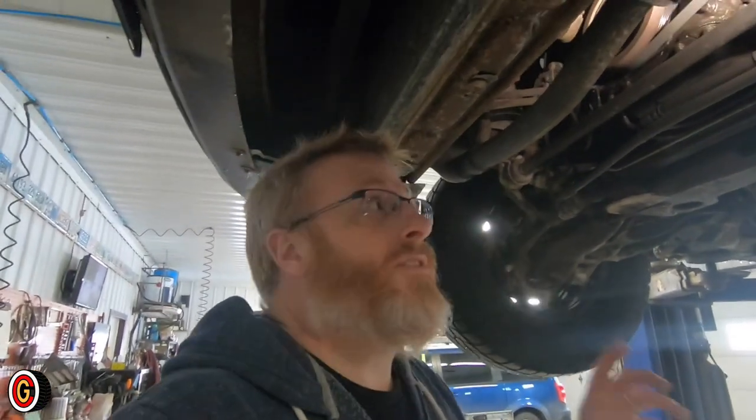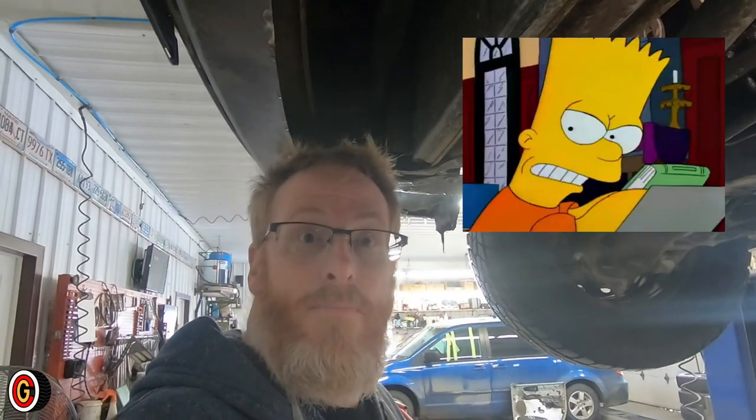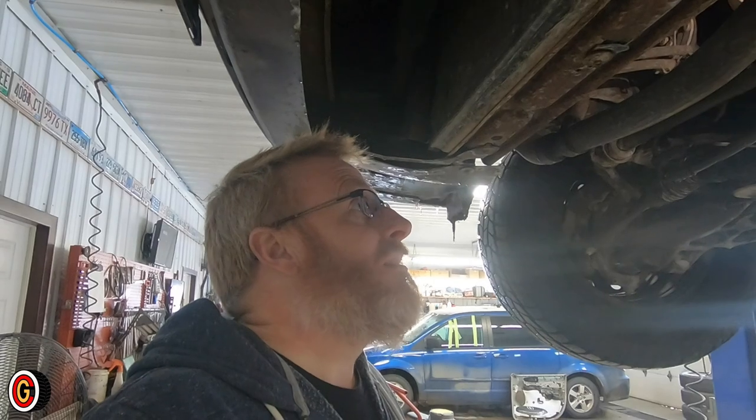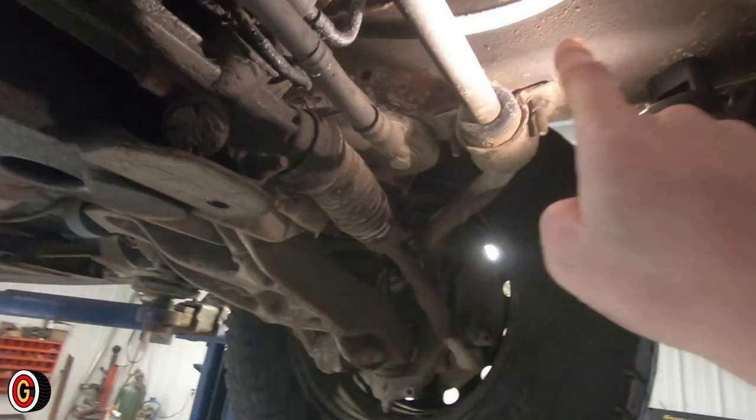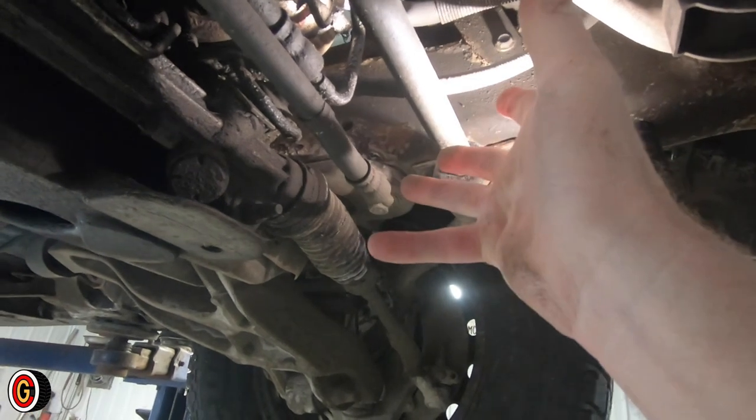The Crown Vics, Grand Marquis, and Town Cars aren't the only ones to do it. All of the new Ford F-150s are doing the same thing. All they had to do was relocate the oil filter — they could have put it anywhere on the frame rail. There's a perfectly good location right there, out in the open.